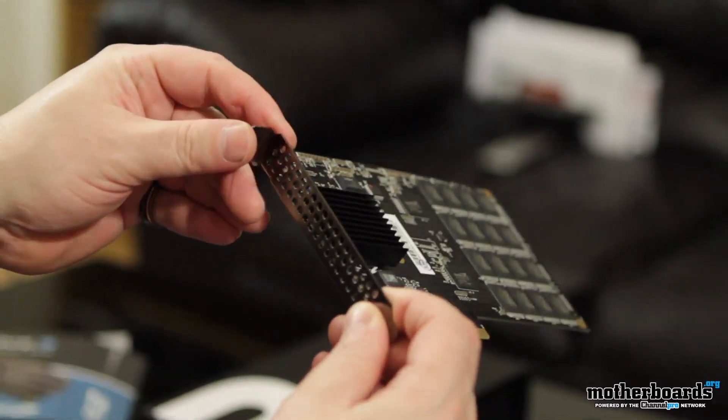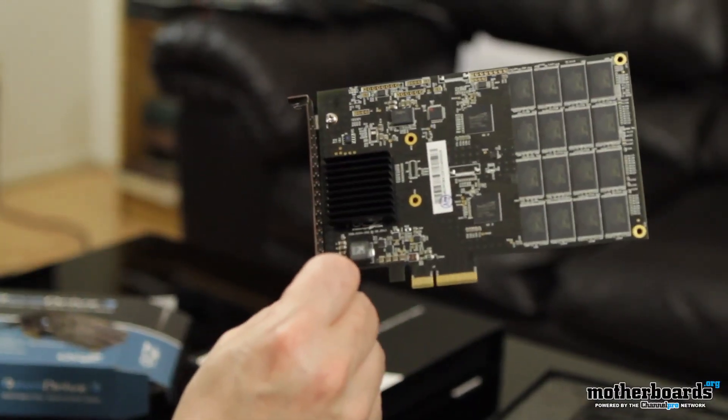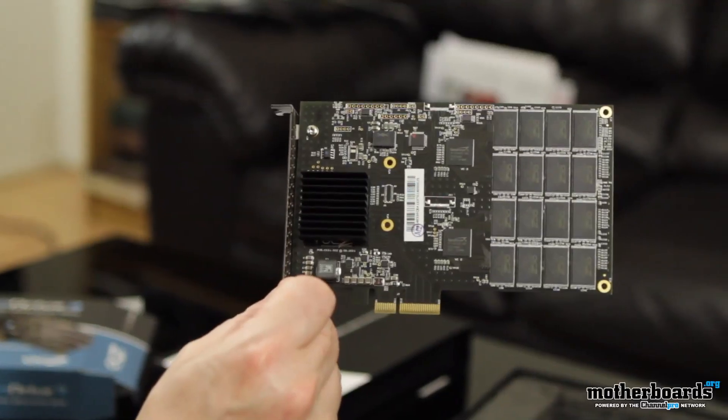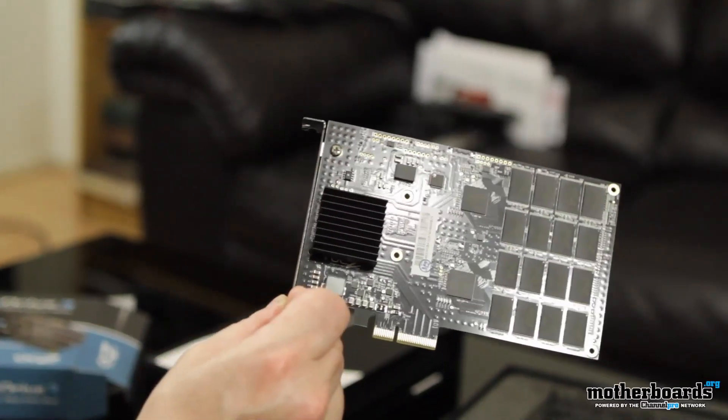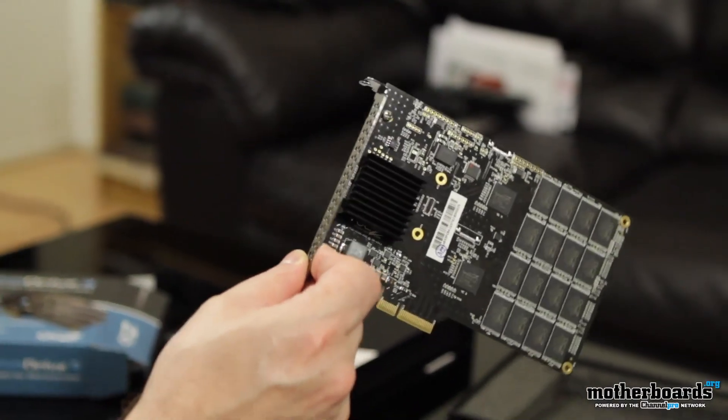This thing's going to be coming into market at about $449. Take into consideration though, the PCIe interface is going to be so damn fast — it's going to be incredible. Thanks for watching the unboxing guys. If you want to check out the review, go over to www.motherboards.org.